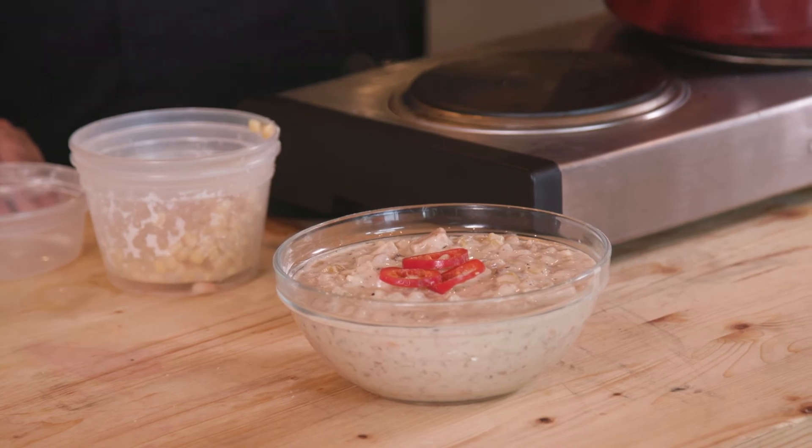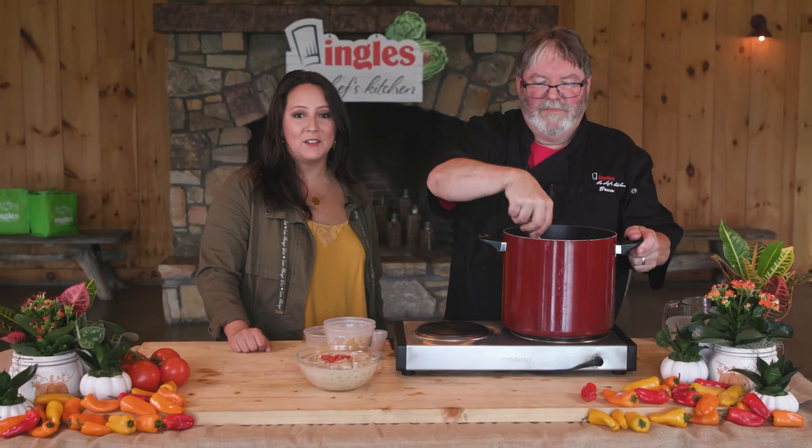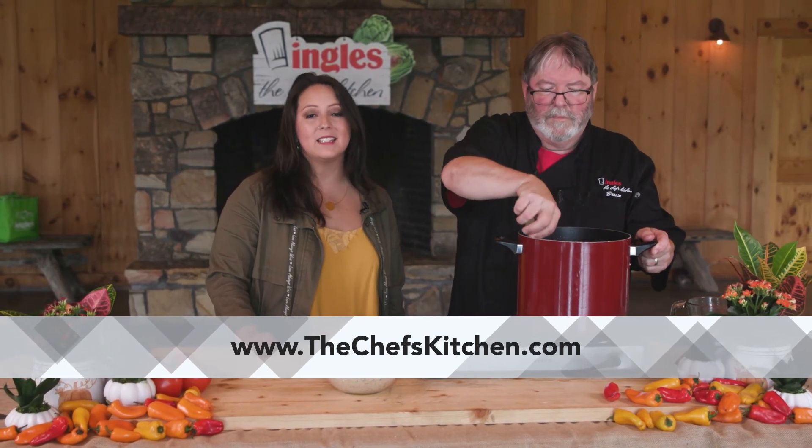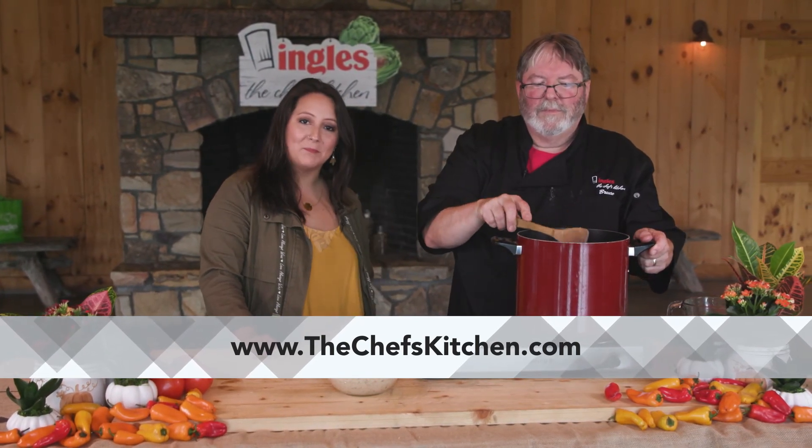Well, it looks like we're about out of time. Thanks so much for joining us here at the Chef's Kitchen. For more great recipes and to learn about having the Chef's Kitchen cater your next event, visit thechefskitchen.com. See you next time.